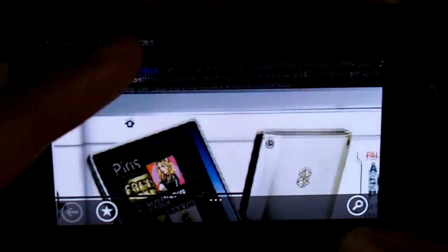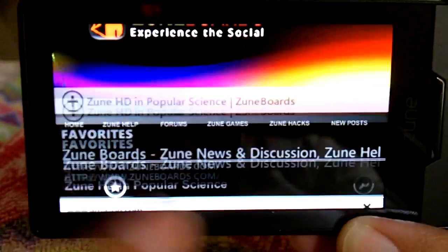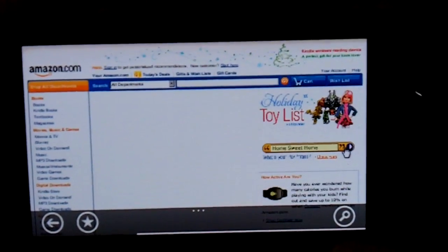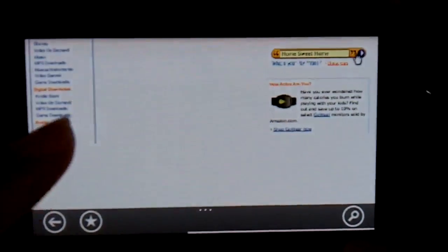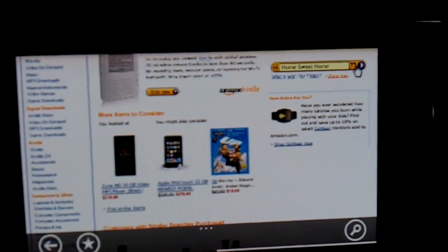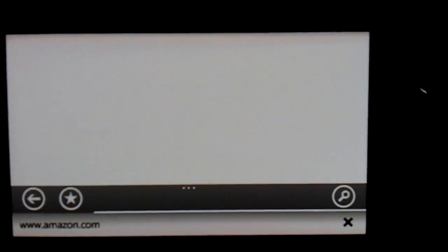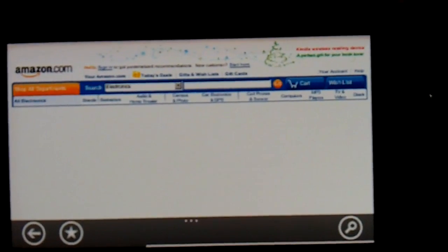Let me go to Amazon and see how quickly that loads up. That was pretty quick. We'll click a link here — it's really nice how much faster they made the web browser.